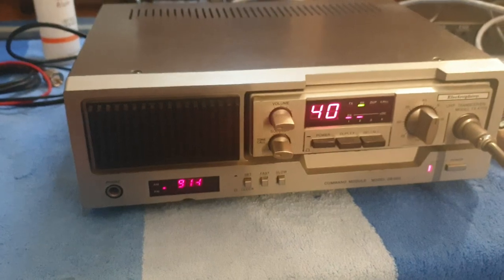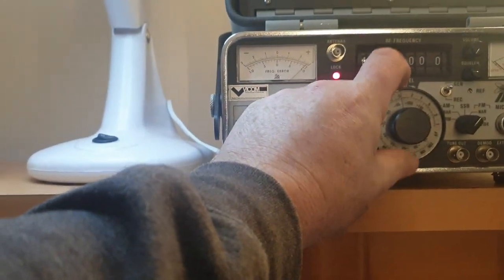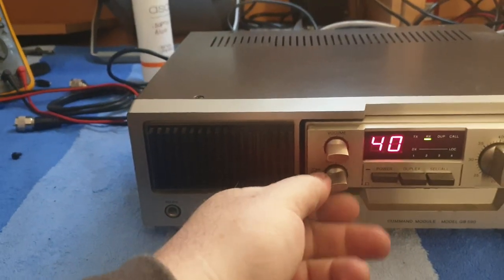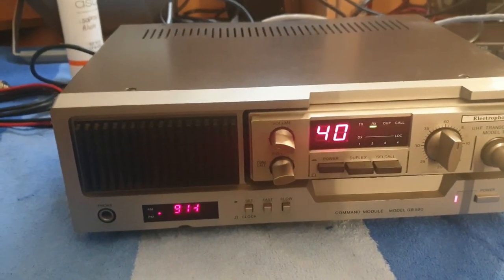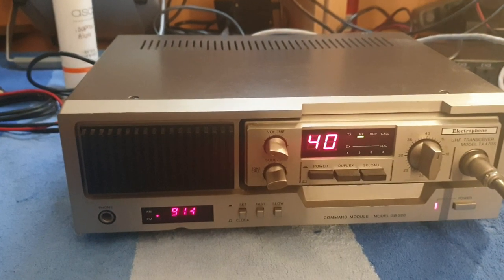Just putting about five microvolts into it. Let's take that down to 0.5 microvolt, right on the squelch. At 0.5 microvolt it's still hearing that, which is nice. So we sort of know the receiver tunes nicely on this.